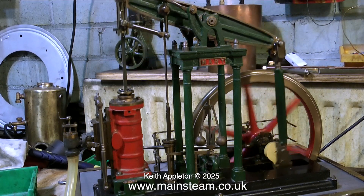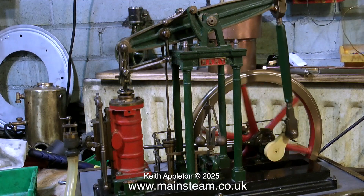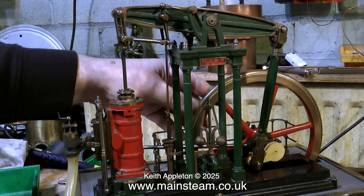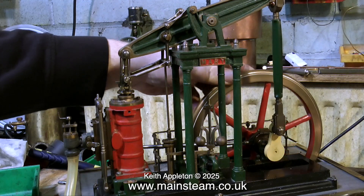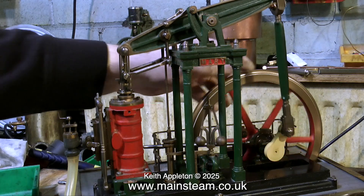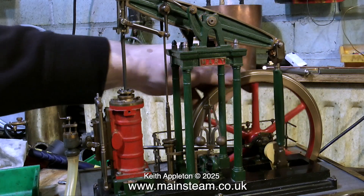The engineering standard really is very good on this engine. The flywheel is very true — no shake or wobble and there isn't much play in any of the parts. Here I'm checking where the admission of steam takes place and it's within tolerances, but at the moment it is not 100% where it should be.